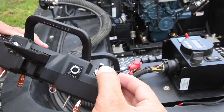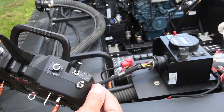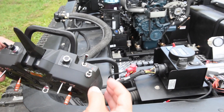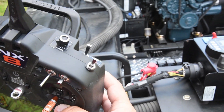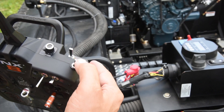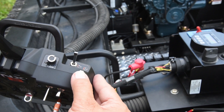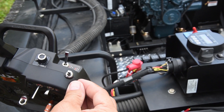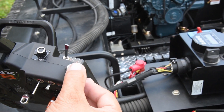Switch H in the 0 position is low range. That allows the machine to be very responsive when you turn it and allows it to go into counter-rotation mode. When you flip the switch to 1, the machine is a little less responsive and it is more of a skid steer — it will not counter rotate. Switch G in the 0 position is forward. In the 1 or middle position, that is neutral. And in the 2 position, all the way back towards you, that is reverse.